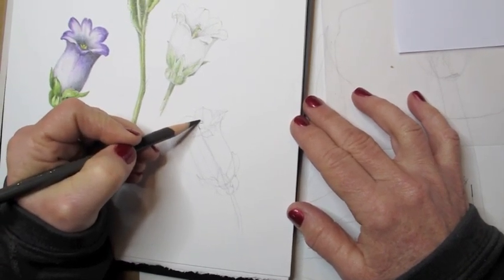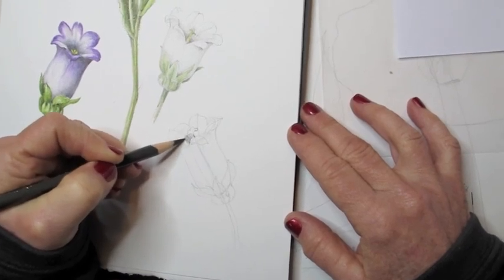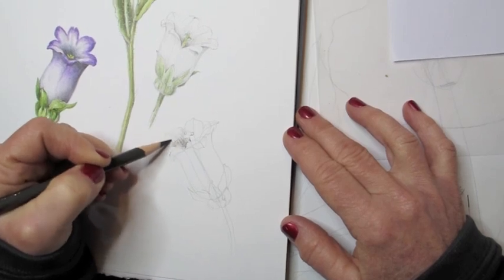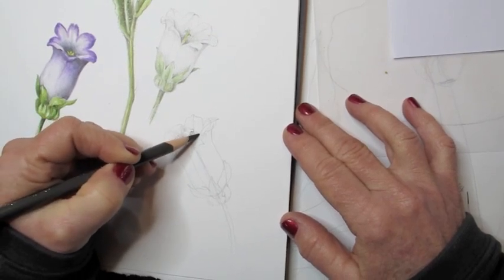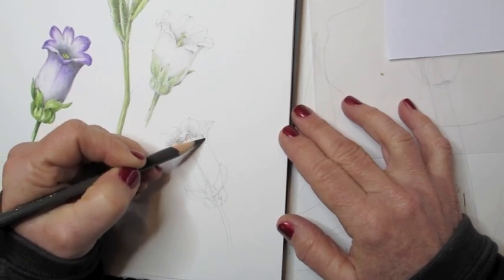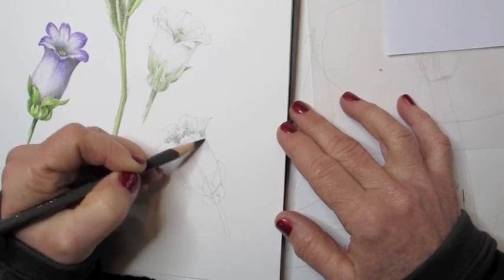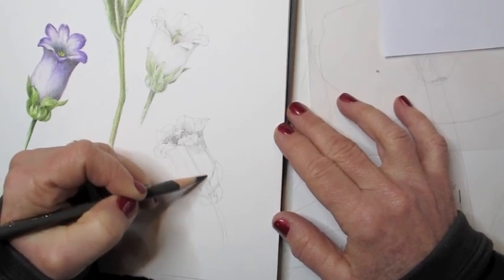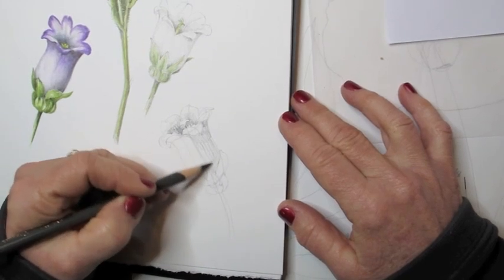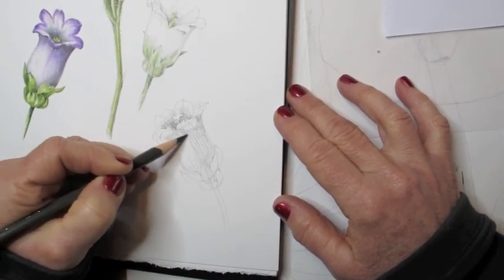Now I'm picking up a dark sepia pencil, which is a colored pencil — a Faber-Castell Polychromos pencil — and I'm adding tone on the inside of the cup-shaped flower to give the feeling of depth. You can see I'm toning underneath the petals of the flower.